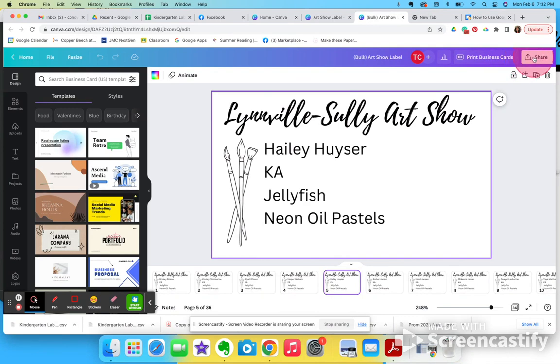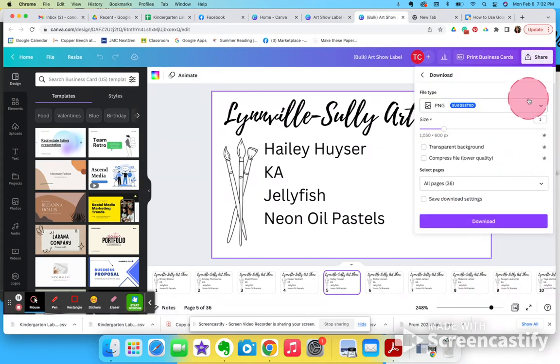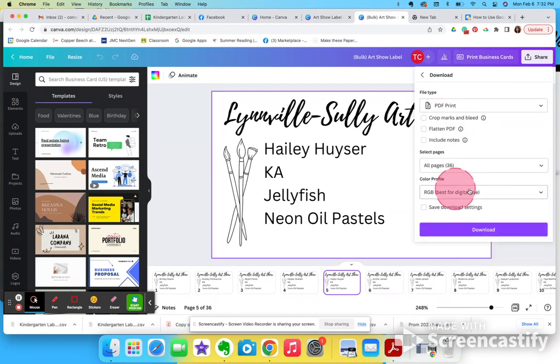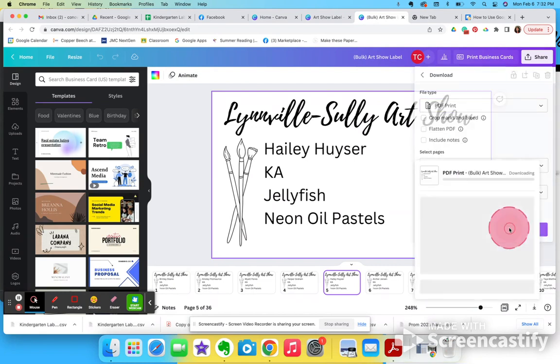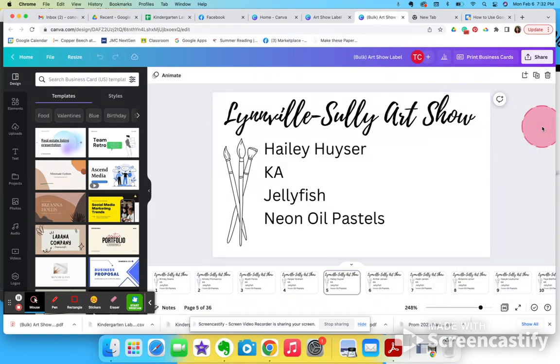If I want to print those, I can go ahead and share them and download as a PDF for print, then go ahead and download. When I download that, I can send it to my printer just like any other PDF and say '10 up' if I want it to be a business card — that would give me 10 business cards per paper.